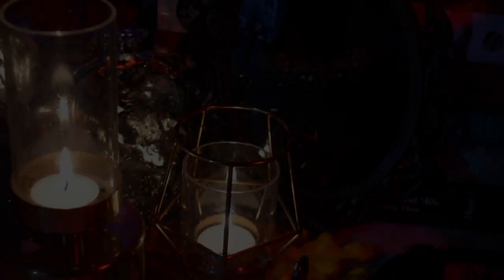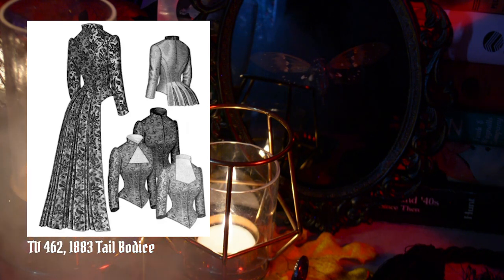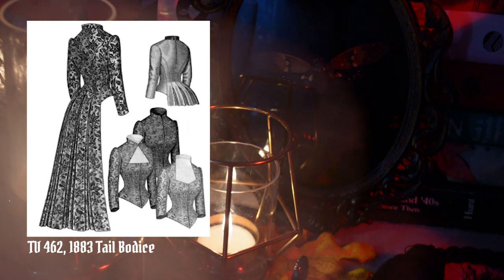I didn't know how much space I'd need or whether to go up a size, so before jumping into any silk or pretty fabric, I needed to make a full mock-up following this pattern exactly. So that is what I did this last week. Let's look at the Truly Victorian pattern illustration — this tailed bodice from 1883, presumably drafted from an 1883 resource.